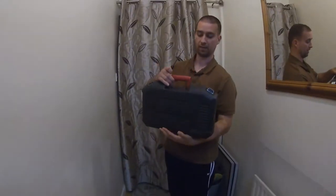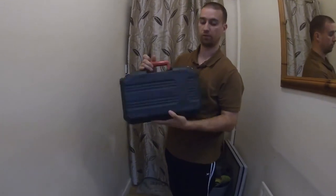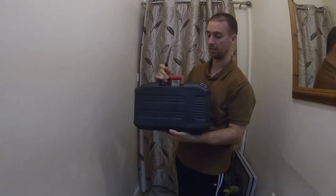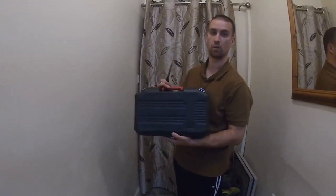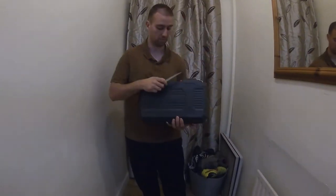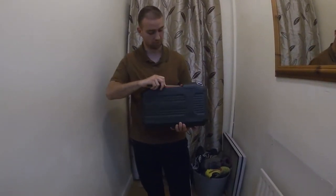Some of you may be thinking, what does a plasterer need a sabre saw for? Plasterers in general don't really use this, but the kind of work that I'm doing at the minute — and people don't know what I'm working on, so they know what I'm talking about.